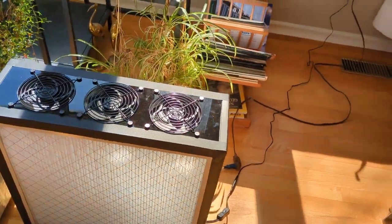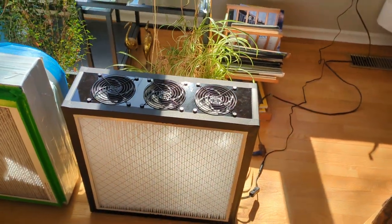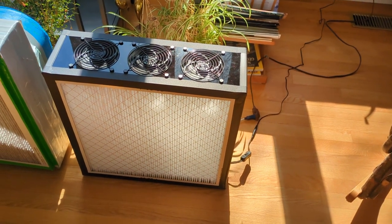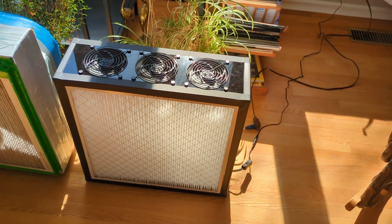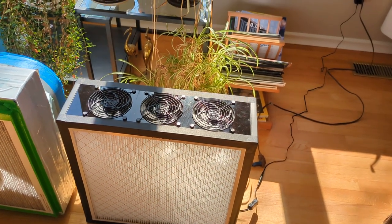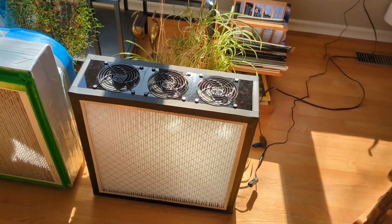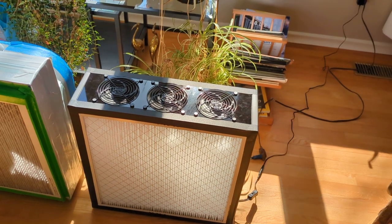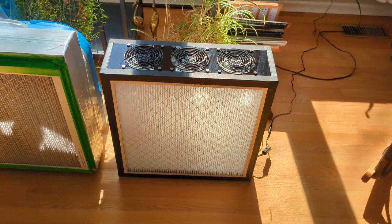I'm just going to turn it on. It's also ramping up and it's moving just as much air as the other one. We think that's going to be a lot easier for carrying on a conversation and doing whatever else you're doing in the room — a lot less annoying and still very effective at filtering viruses and smoke particles out of the air.